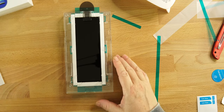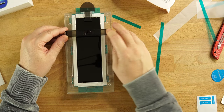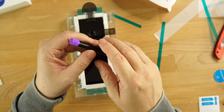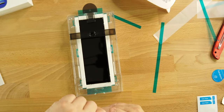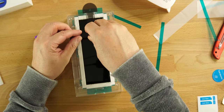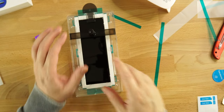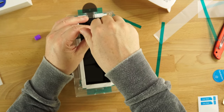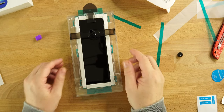Next, take your bracket — the bridge — which has two slots, one on each side, and place it on. Then take your LOCA bottle; it has two sides, a purple cap and a black cap. You only want to remove the purple cap. Once you do that, nothing will come out yet. Place it firmly on the bridge, then unscrew the black cap — that is when the liquid starts coming out. Let it sit for about 60 to 80 seconds.